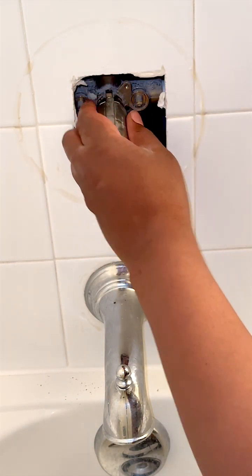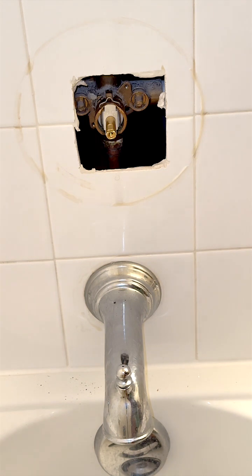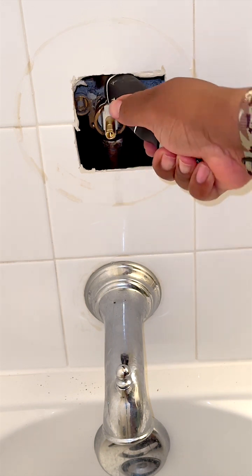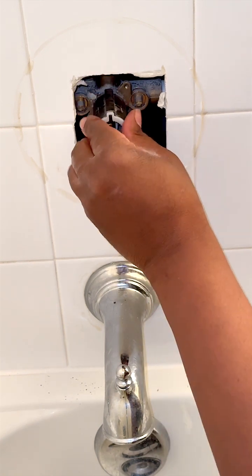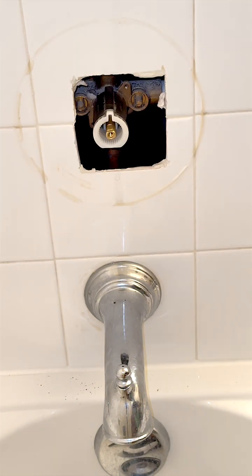Voila, you're essentially done. The job is pretty much that simple and that quick. You've replaced the actual cartridge and that's pretty much it from here on out. All we need to do is assemble back the faucet and the handle. And once the handle and the faucet is assembled properly, then we'll be finished with our operation.